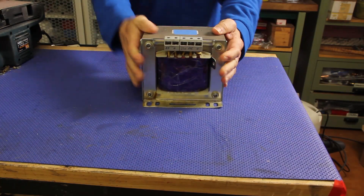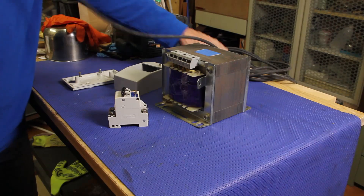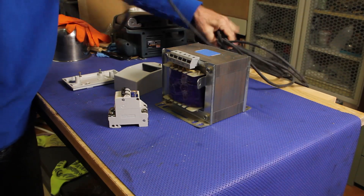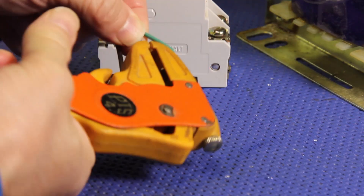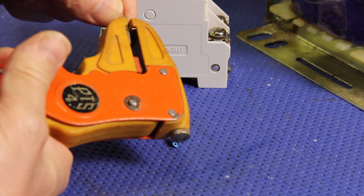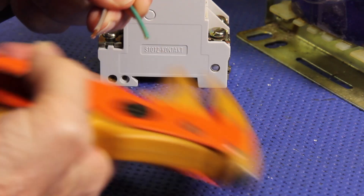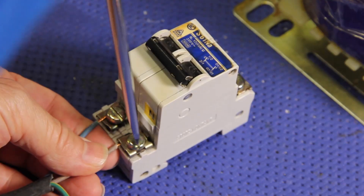I have this big transformer that's been lying around for a while and I got the idea of trying to use it for a spot welder. I didn't want to go the usual route of tearing it apart and replacing the secondary coil like people often do with microwave ovens.